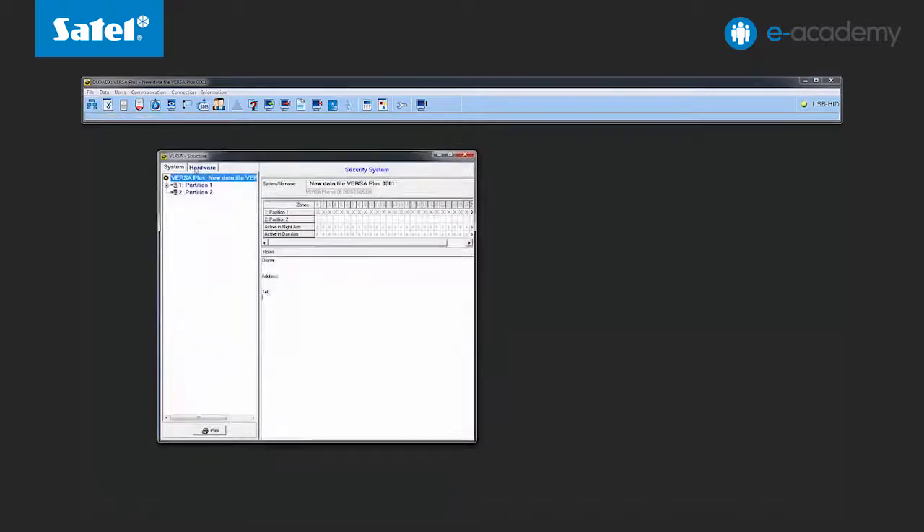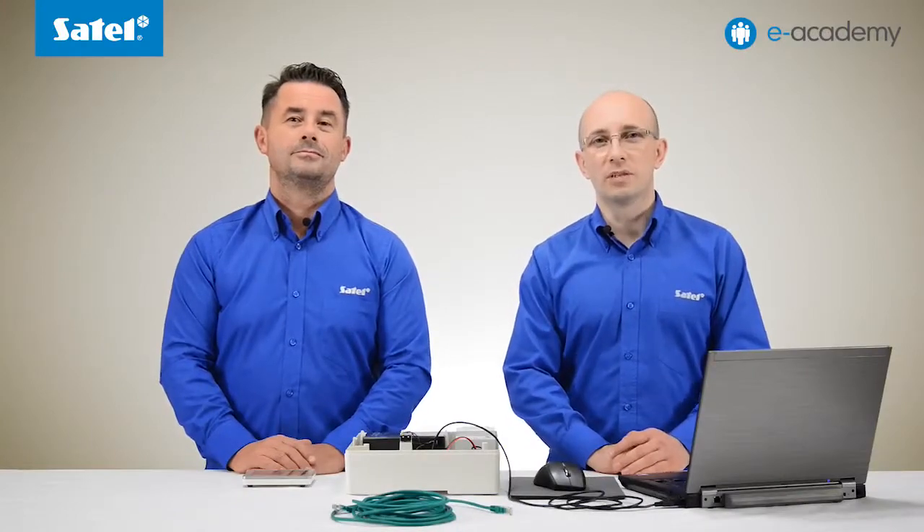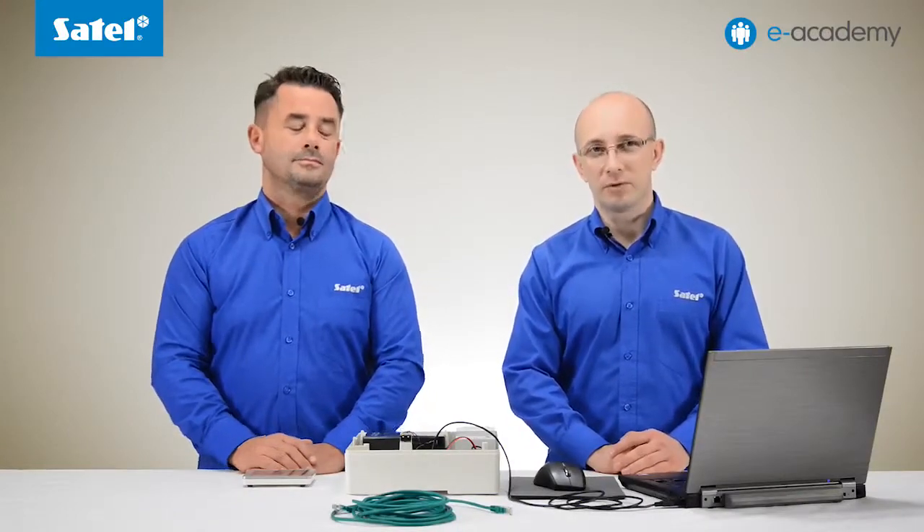In the first installment of the e-Academy series dedicated to the VersaPlus control panel we presented its configuration. Today we are using the same device, so the modules mounted on the main board are already identified. You can see them in the structure and hardware window in the hardware tab. Connect the network cable to the ETH module port on the motherboard.